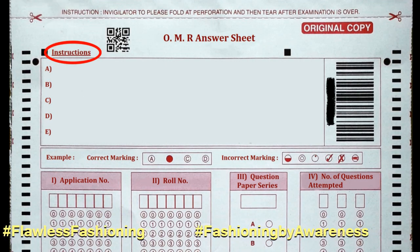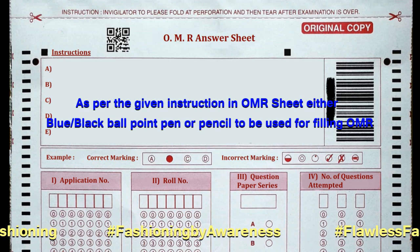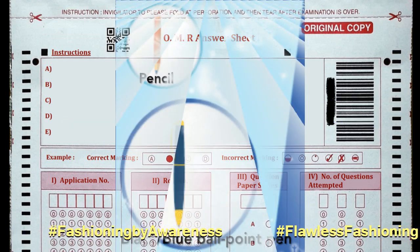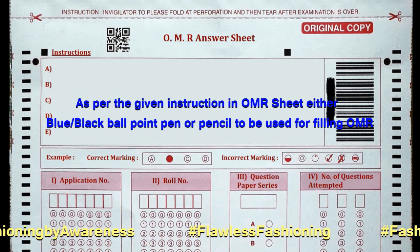Third, as per the given instructions that you have already read in the instruction box, you will be instructed as to which type of pen — either blue or black ballpoint pen — or pencil has to be used to fill the OMR sheet.